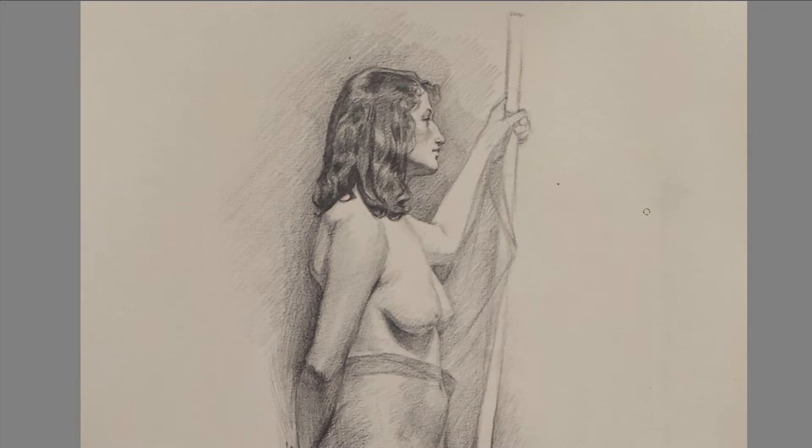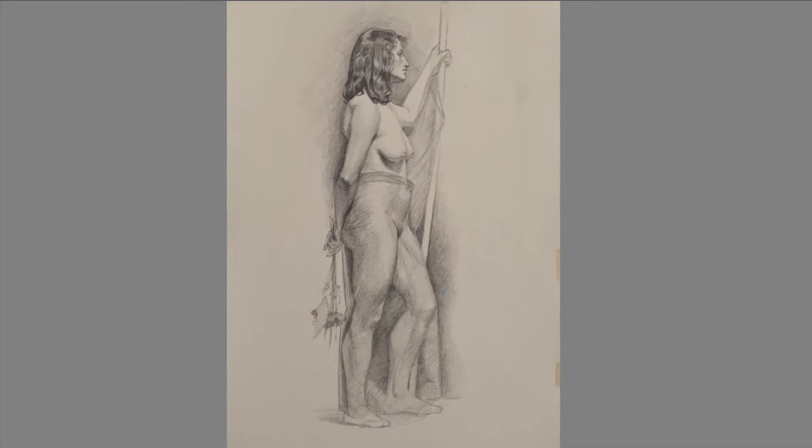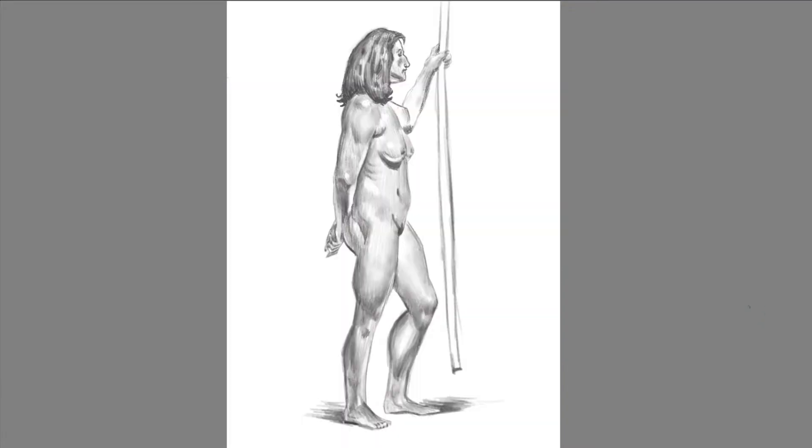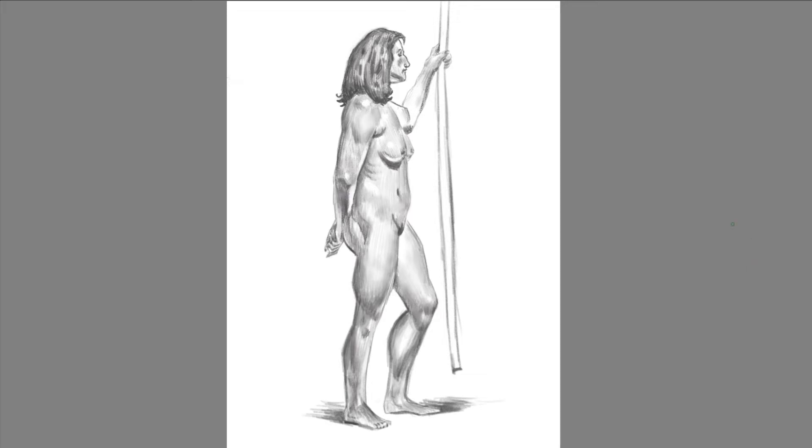Here we wanted to give you guys an example of what that would look like. So what I've done is I've taken one of my drawings — just a three-hour sketch with a live model made of graphite — and I've turned it into a student work by adding a lot of the most common mistakes that we see. As you can see, it's not working as well as the original.